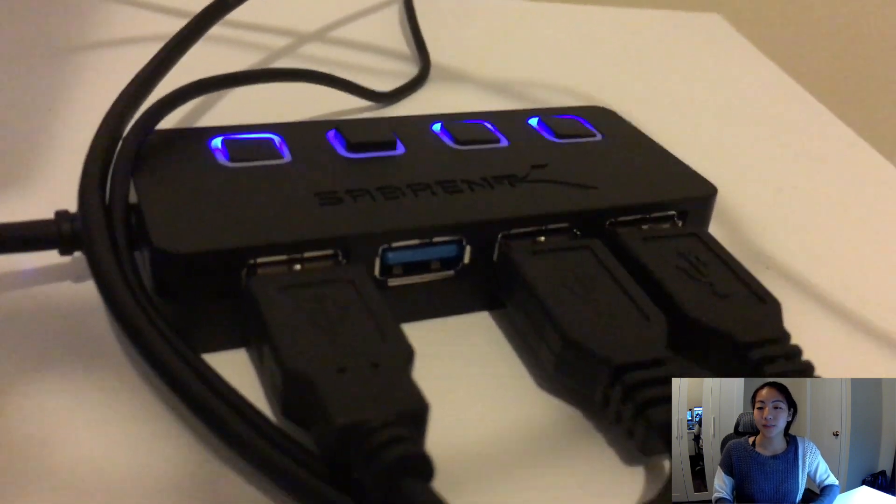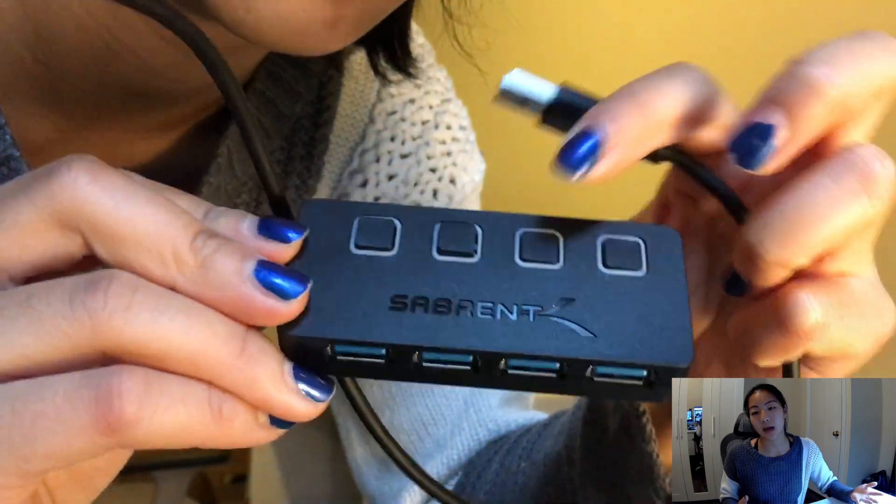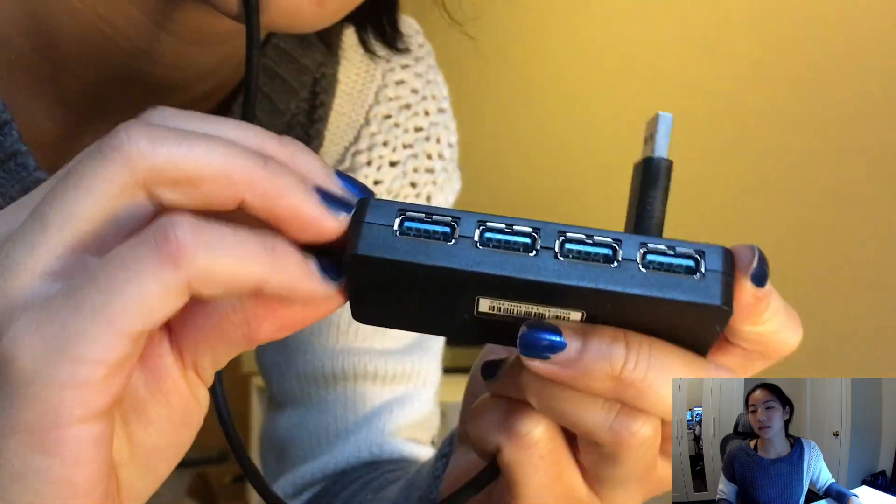In order to connect all these wired things, I got a little USB hub that has a bunch of ports so I can connect more things to my laptop. That was maybe $8.